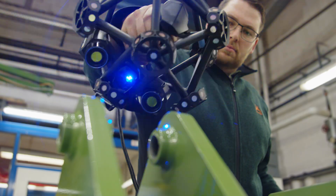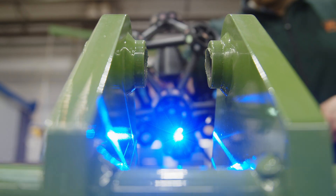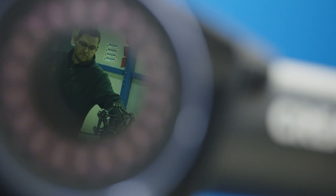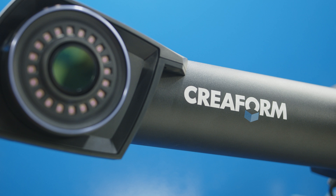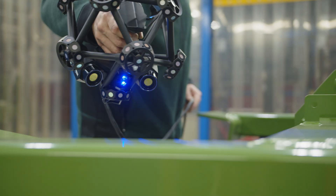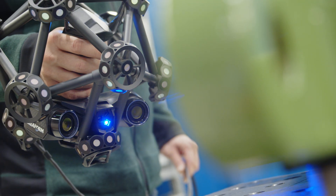Previously, we used a digital measuring arm for our measuring tasks. We had major problems recording measurements with, in particular, large assemblies. Leapfrogging resulted in significant inaccuracies. We were looking for a robust system for our measuring tasks, which we found in the Metroscan 3D from Creaform.